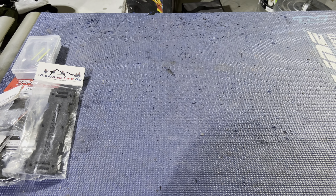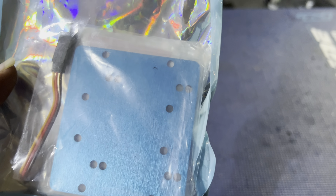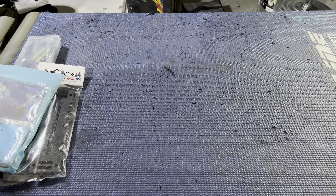Next, another Amazon package — it is an ESC mount for the X-Maxx. I can't remember the company, but there it is. It's just an ESC mount, nothing spectacular. It's a piece of metal — basically it.